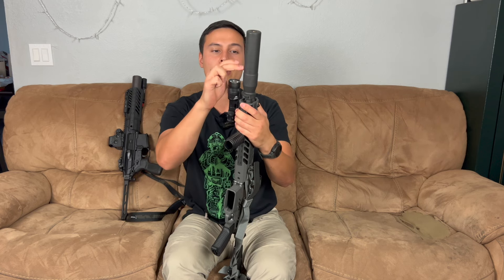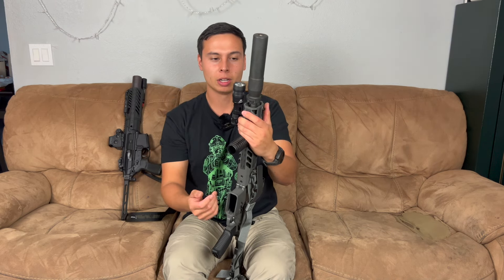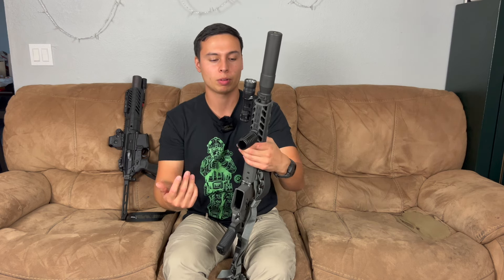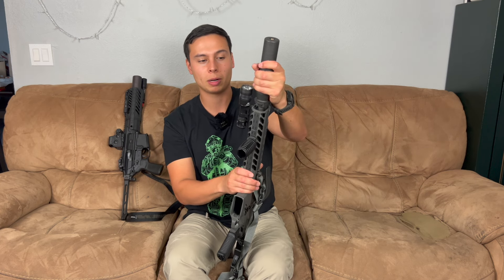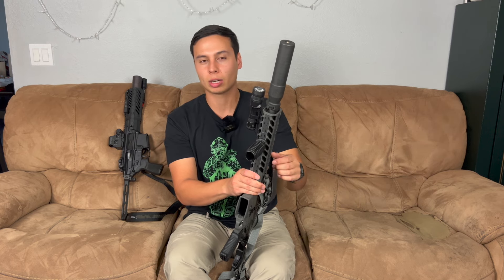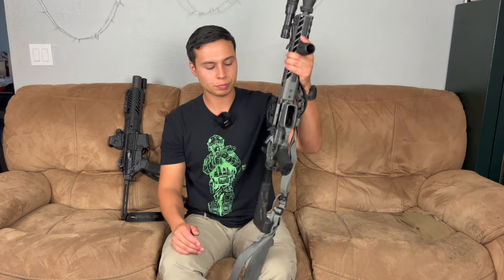That is better than the other issue I've heard of with this specific suppressor where they come loose — this does not come loose, it's rock solid, but it does get kind of stuck. I chose to run it on this because it is a 30 cal suppressor with pretty low back pressure. These are also adjustable gas — you can raise or lower the amount of gas going into the system, specifically when you run it suppressed. In the lower gas setting, this gun has run everything from PMC 223 to Federal 556, both unsuppressed and suppressed.